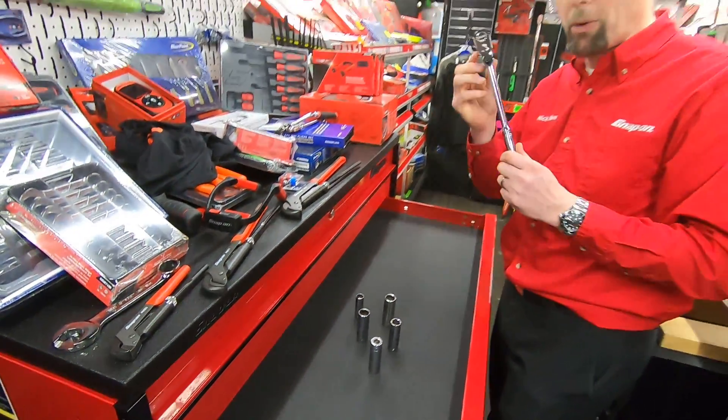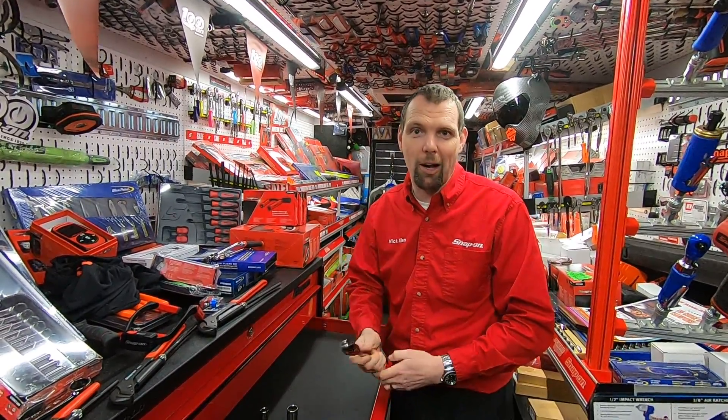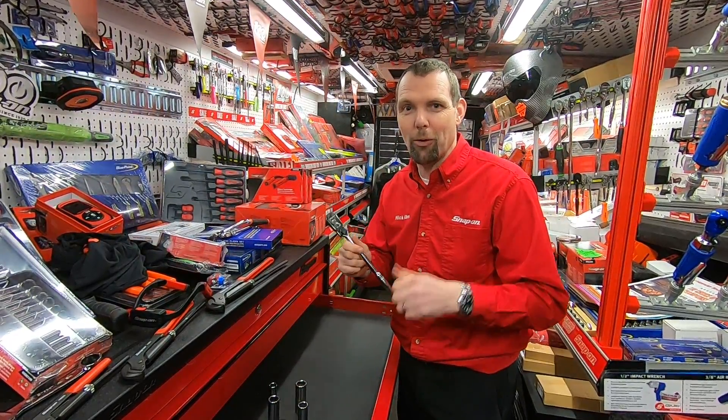So if you want to know more about one of these and you want to know about the price, then remember, jump on your snap-on truck and your local guy will be able to give you all the information you're looking for. I'll see you on the next video.